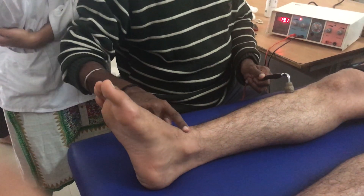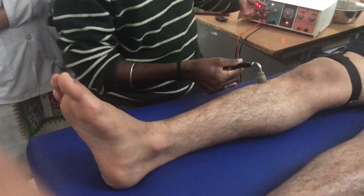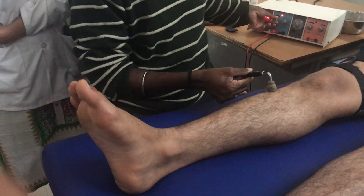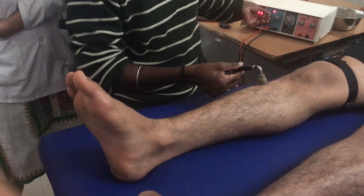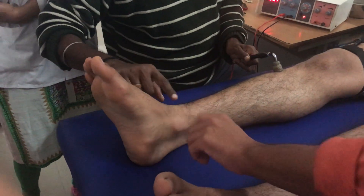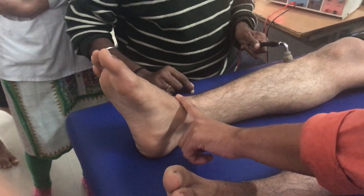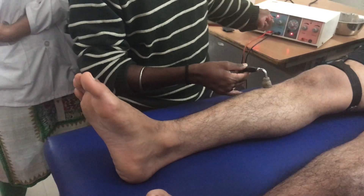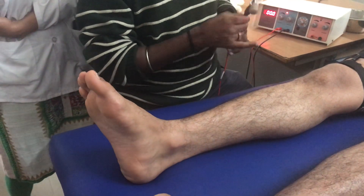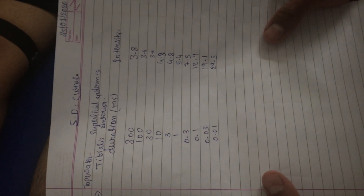As I reduce the duration, the intensity required to stimulate keeps increasing. Increasing intensity — this is 29.5mA. With this I am stopping. I have done all 10 durations and noted down the intensity for each one. That completes the procedure for plotting the strength-duration curve.